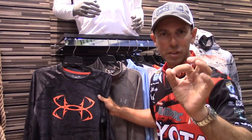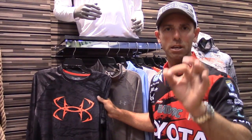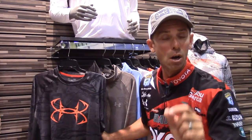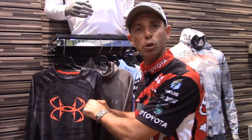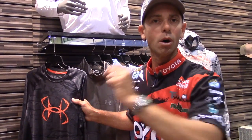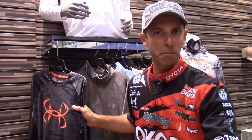The technology in these shirts is what's key, and all these awesome looking shirts have the Cool Switch technology. What does Cool Switch mean? When you start to sweat on the inside, it gets rid of it and keeps you cool. It's a heat transfer system — keeps you cool and dry. Nothing like it on the market. That's the Under Armour Cool Switch technology.